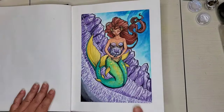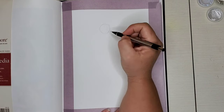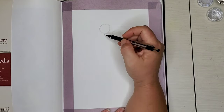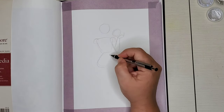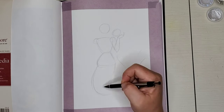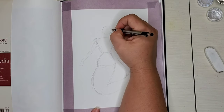Hi guys, welcome back to another video. If you're new here, my name is Erica and I make videos of art that I do. Right now I am working on some art for Mermai(d), which is a month-long challenge in May where you draw a mermaid every day for the month of May.